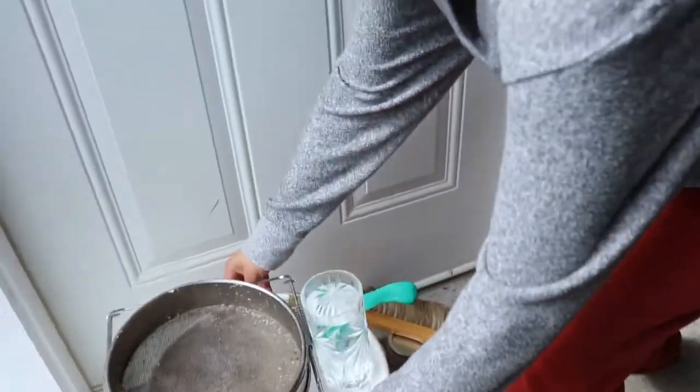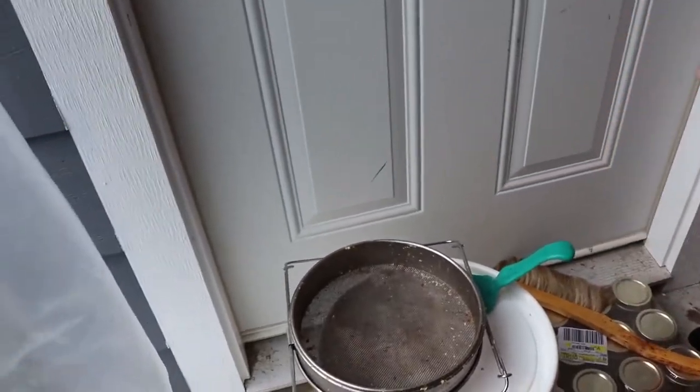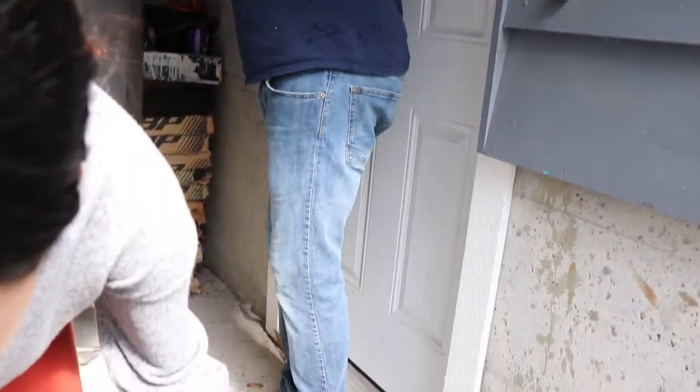I had a spatula — oh right, it's in here. I'll take that water too. It's all drenched in honey — that's what it's going to be.